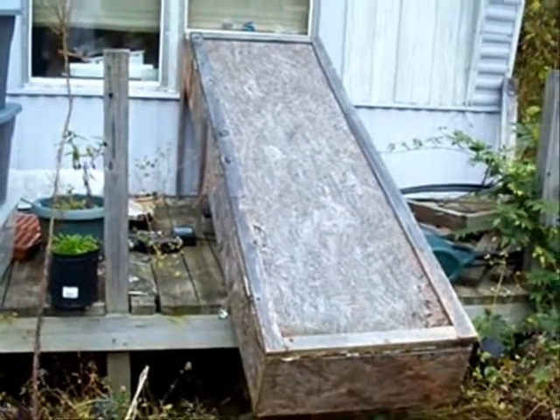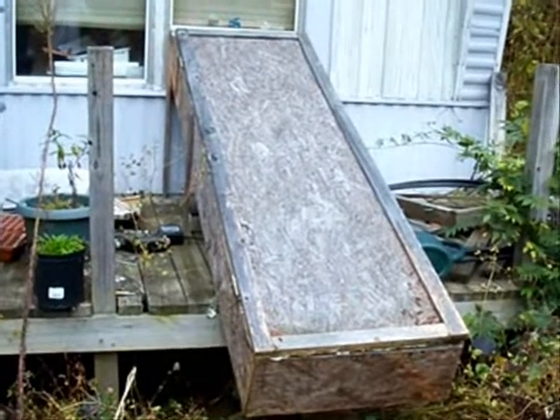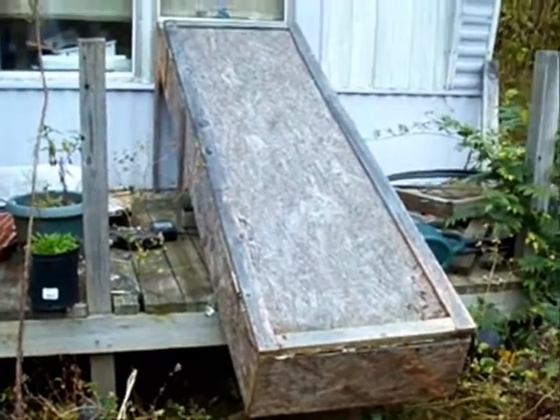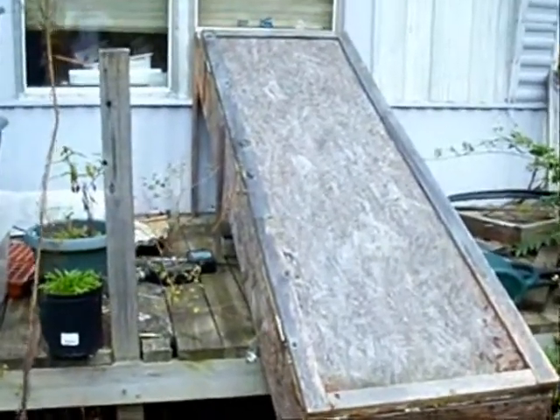Here's a picture of our window heater, and you can see right now it is closed up. We put a hinge on it and close it up during the summer so we don't burn up inside.